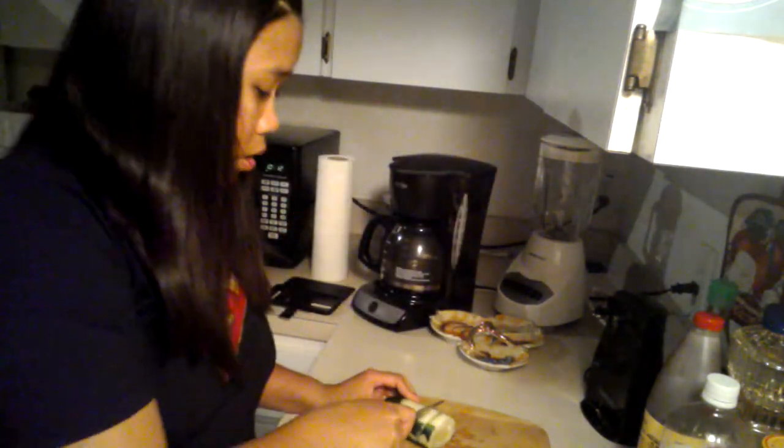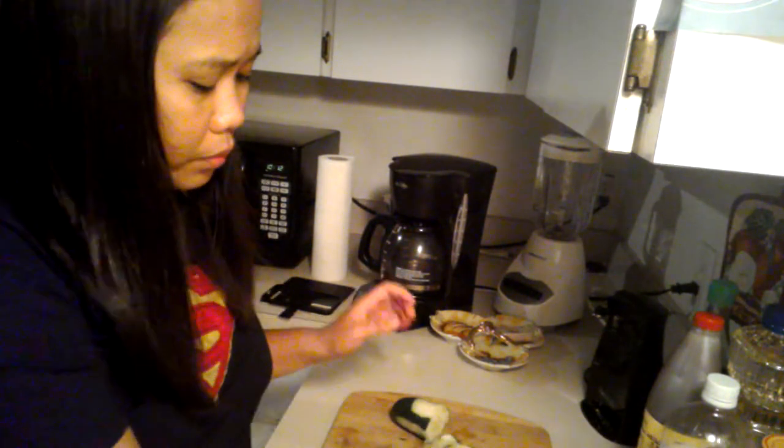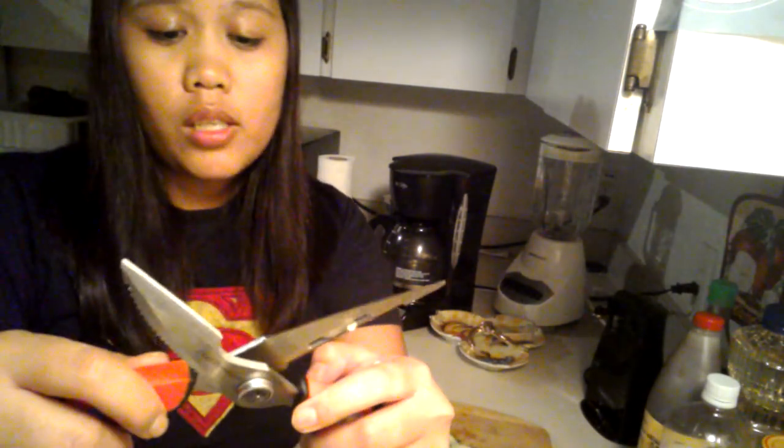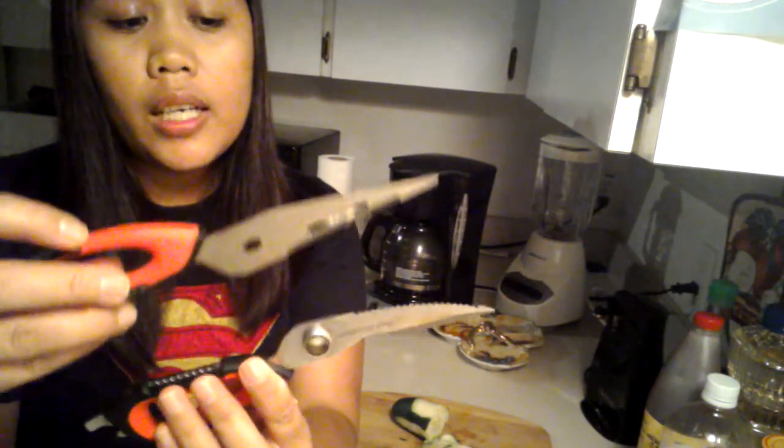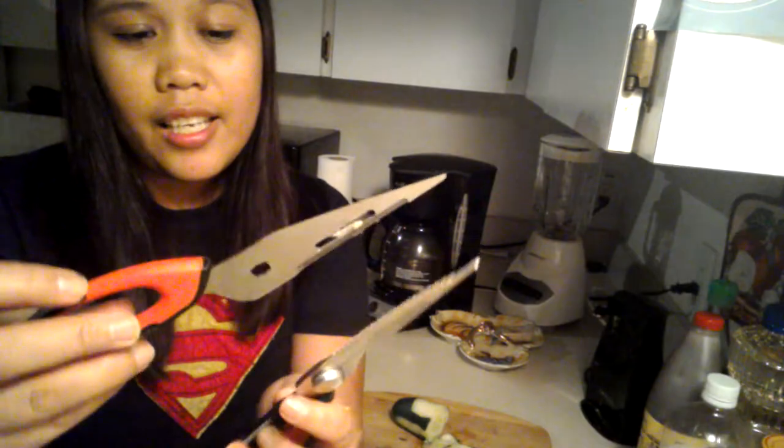This one is double-sided, so you can use whichever side is easier for you. What I like most about these scissors is that since they can easily be separated, you can clean them so easily — hygienic cleaning — because once the two parts are separated, you can thoroughly clean both of them.